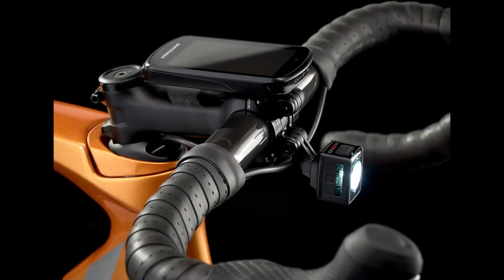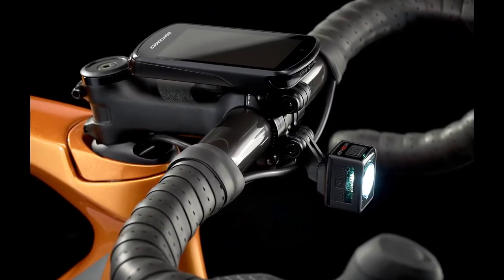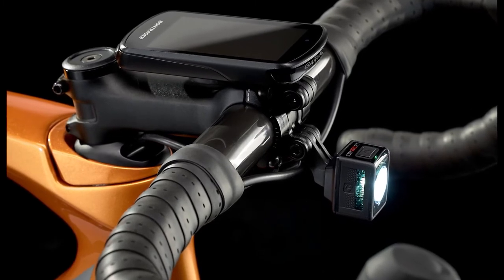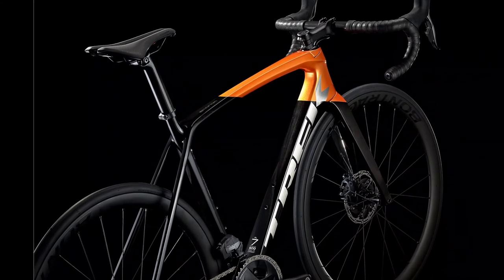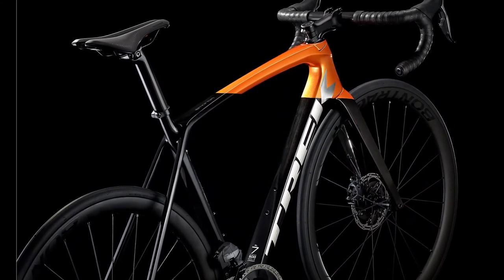The stem used is compatible with the accessory mount system that you can securely clamp different accessories like lights, camera, or computer. Fender mounts are neatly hidden away near the wheels.